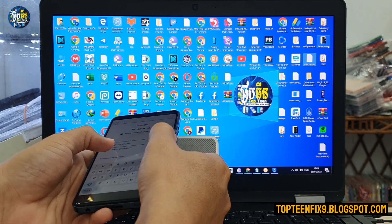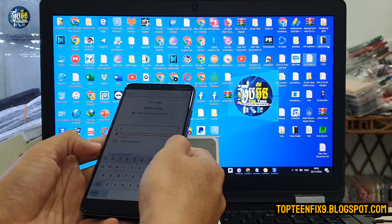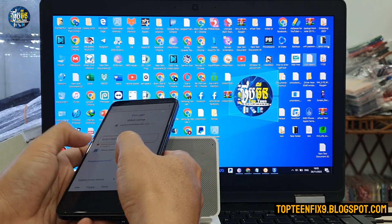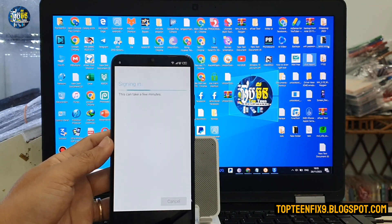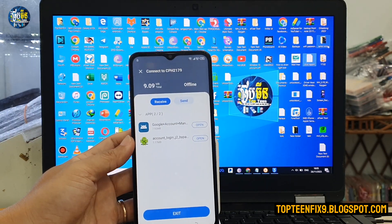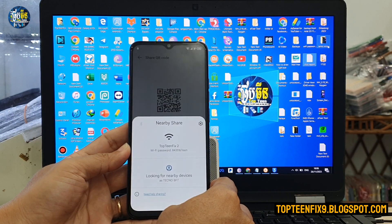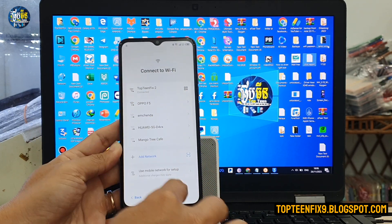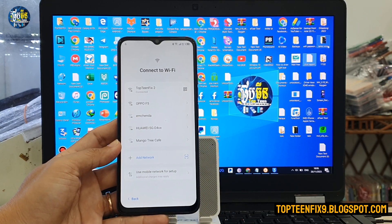Tap 'Next' — if the passcode is not right, wait a moment and try again. Once successful, we have signed in with another Google account. Go back twice.